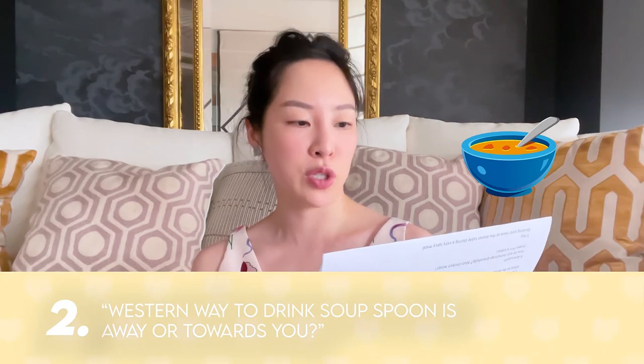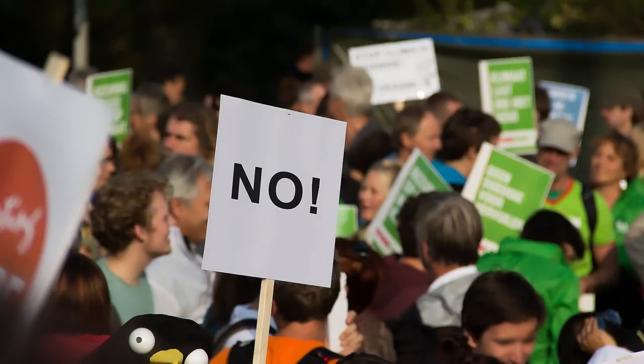Question two: amora_dora asks whether the western way to drink soup is away from you or towards you. This has been a hot debate — some say spoon away from you, others say toward yourself. The most natural thing is actually to spoon toward yourself. The argument for spooning away was that any dripping soup falls back into the bowl rather than on the table or your lap, but either way is acceptable.